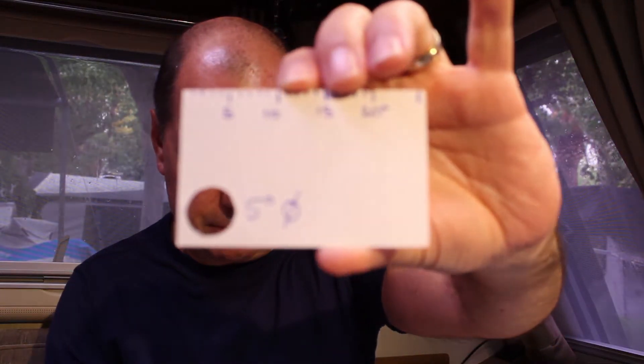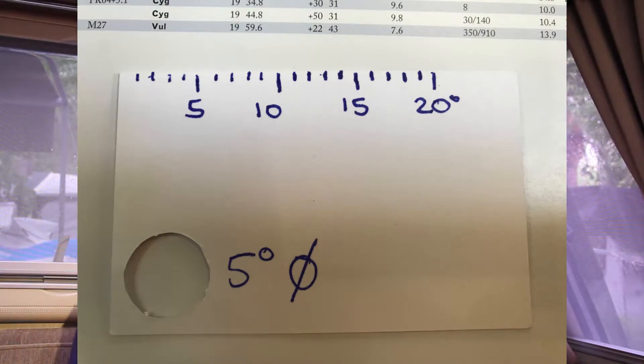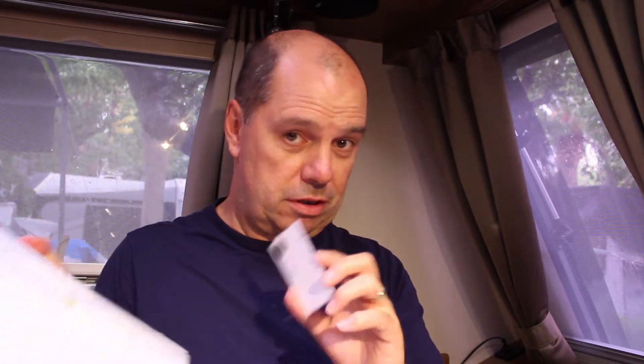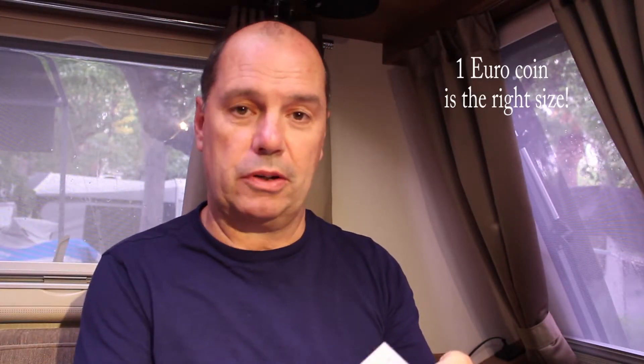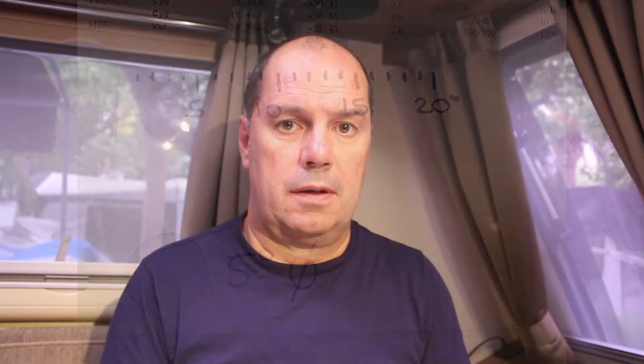I'll have to show you a photograph of it. Basically it's just a business card with a hole cut in it, which is equivalent on the map to five degrees. Five degrees is really useful because that's the field of view you normally get in a 9x50 finderscope. I've also scaled a degree ruler along one side of it — it just happens to be very slightly more than 26 degrees in length.